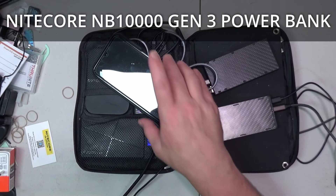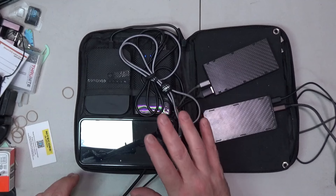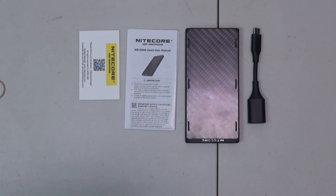Hey guys, Zenup here. Today we're checking out the MB-10,000 Gen 3 battery bank from Nightcore. Inside the box you get the battery itself, a USB-C to USB-A charging cable, user's guide, and a warranty card.